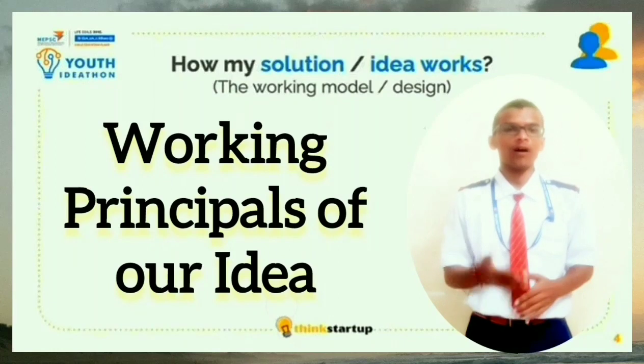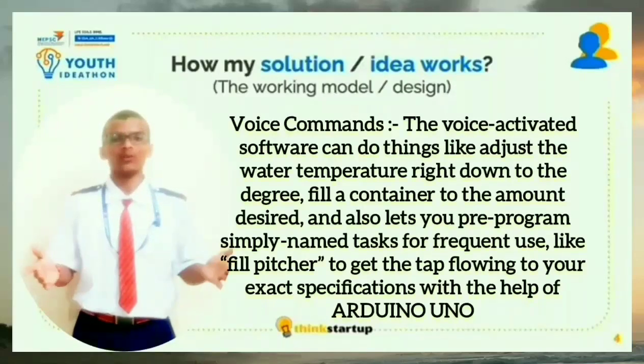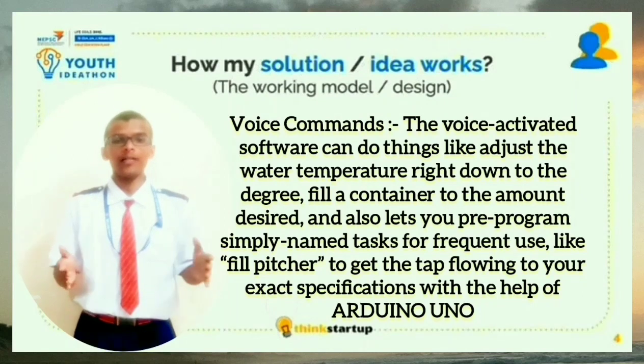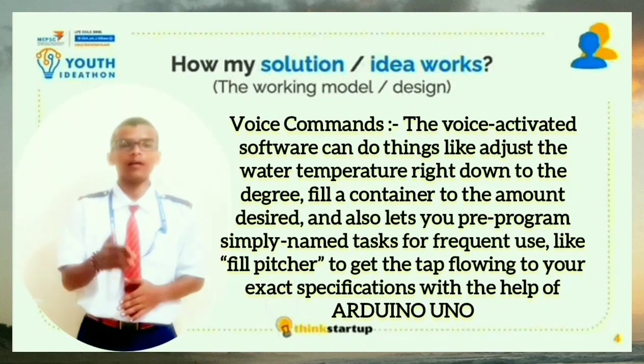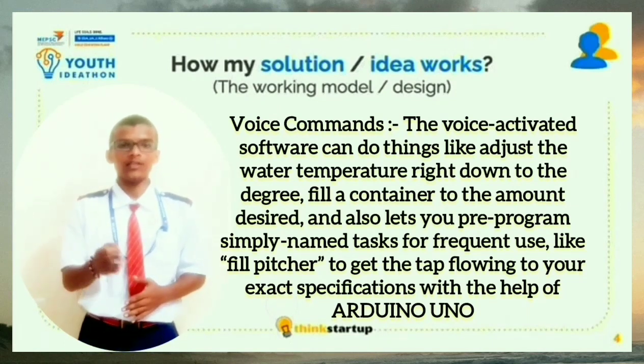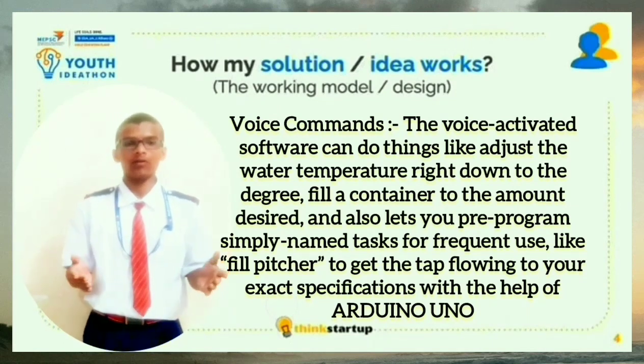I would like to explain the working principle of our idea. Our idea is based on the voice mindset. The voice-activated software can adjust the temperature of the water right to the degree and helps you to fill the container according to your requirement. It also lets you pre-program simply named tasks. For example, if you want to fill a container, just say 'a cup of water' or '10ml of water' according to your need.